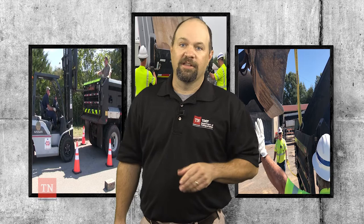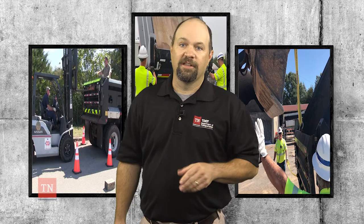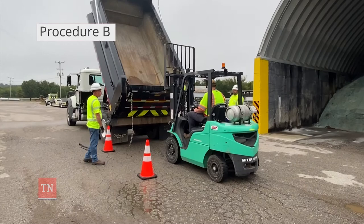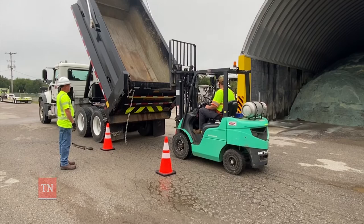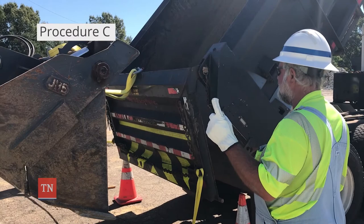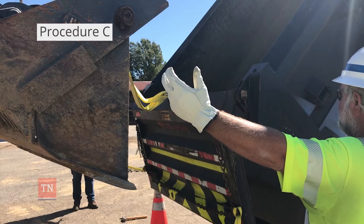As you will see in the memo packet, there are currently three written procedures allowed for tailgate removal. Procedure A: the dump bed remains lowered. Procedure B: the dump bed is raised to full height. Both procedures A and B require the use of a forklift, skid steer, backhoe, or wheel loader to support and manage removal of the tailgate, equipped primarily with fork attachments. And last, Procedure C: the dump bed is raised to full height and the tailgate is removed through use of the factory-installed d-ring attachment.